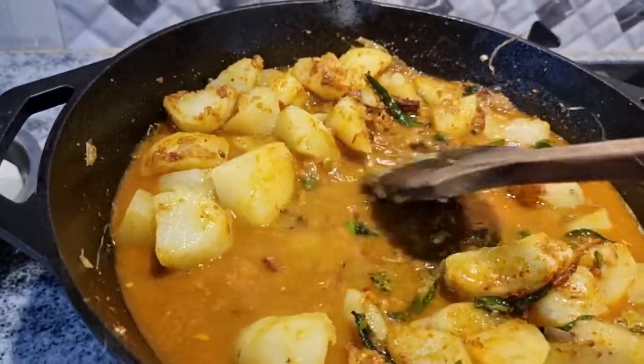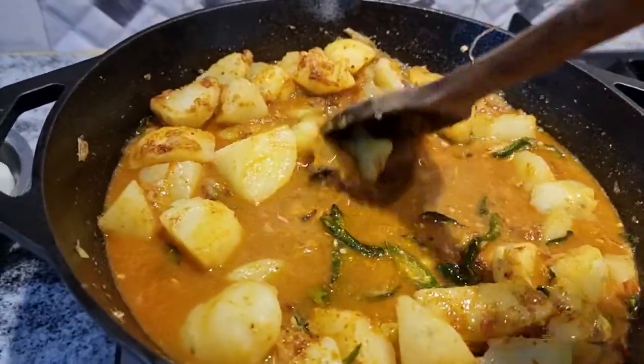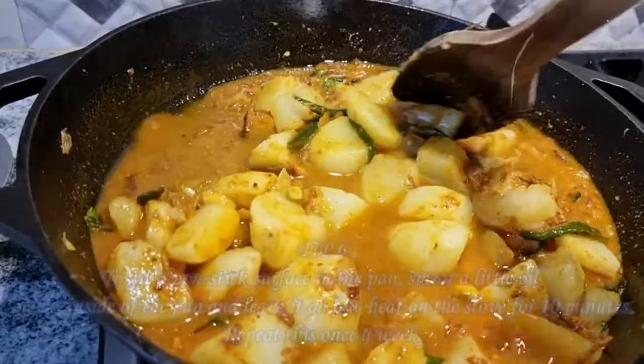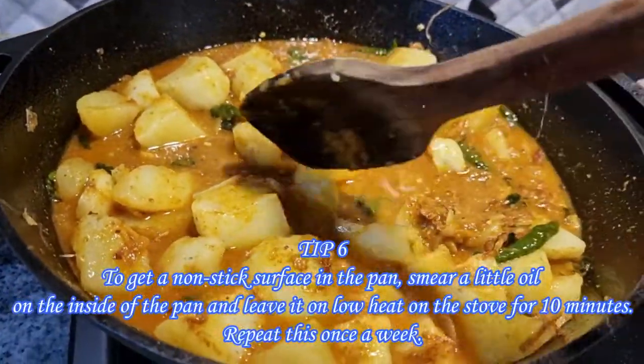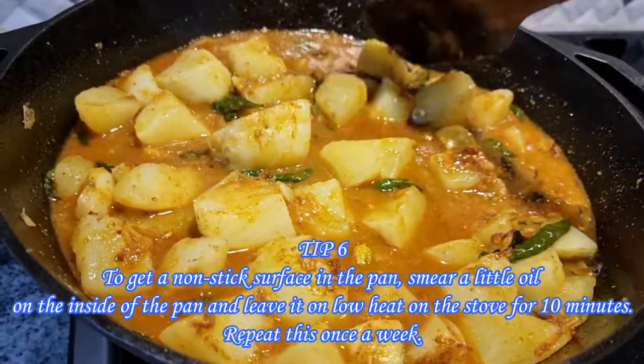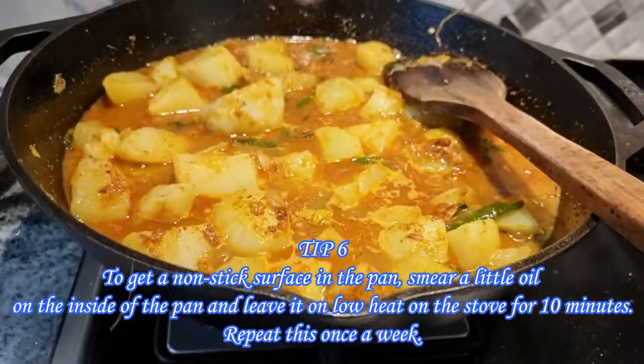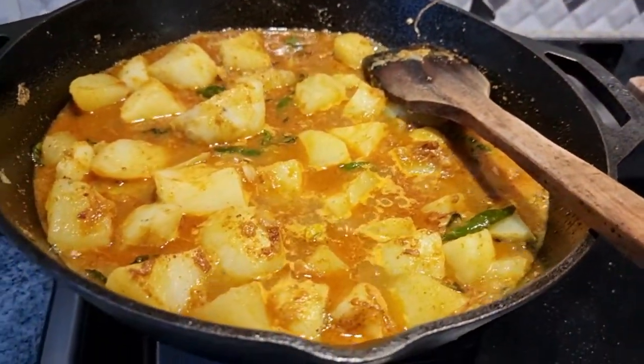To get a non-sticky surface on the pan, at least once a week smear some oil on the inside of the pan and leave it on the stove for 5 to 10 minutes on low heat. Repeat this every week until you see a shiny surface on the bottom of the pan.